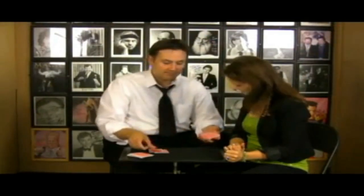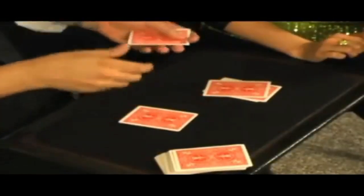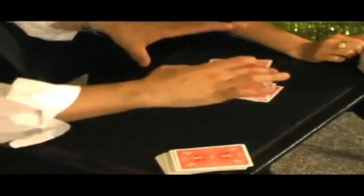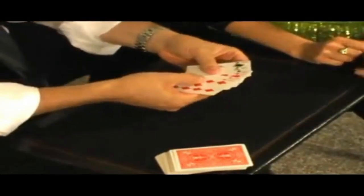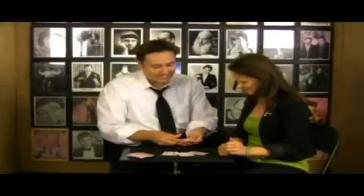Some people aren't sure they saw what they saw, so watch closely. On the center of the table I place a red card, no funny business, followed by a black. A red card followed by a black. A red card followed by a black. I don't do any moves, no strange sleight of hand. I leave it right there, give it a shake, and when I spread those out, that's all separated — all red and all black.